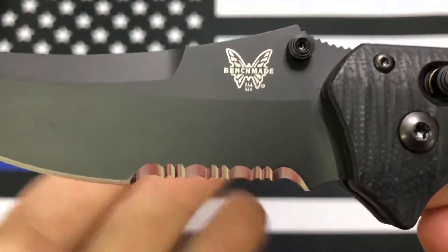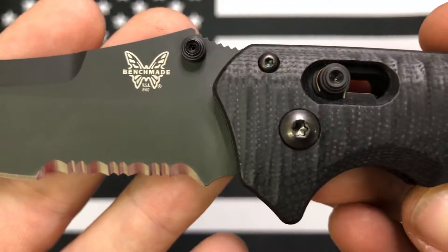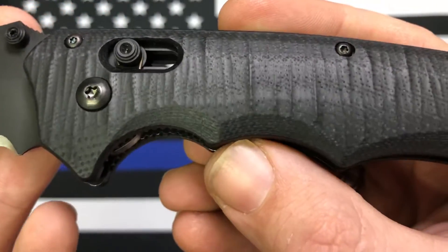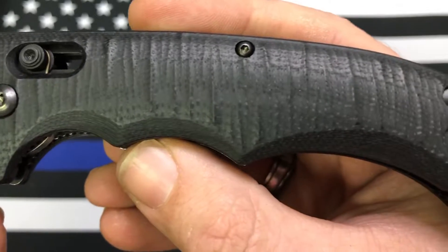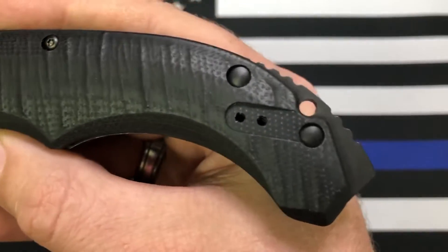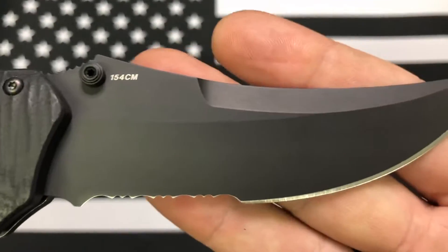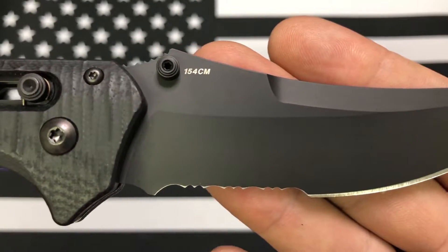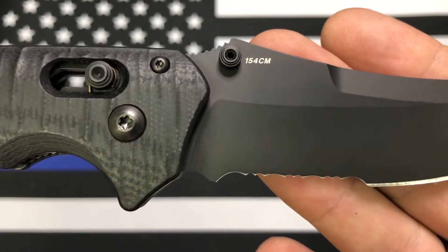The price difference between this one and the one without serrations was enough to make me go, okay, I can live with it. It's got this sculpted G10 handles and a pommel on the end. The blade is 154CM steel.